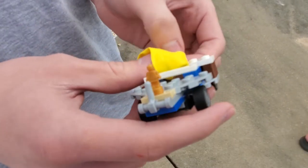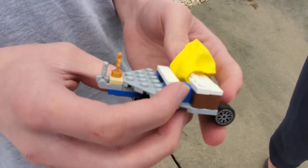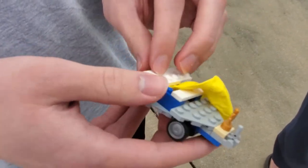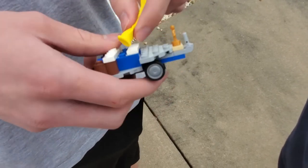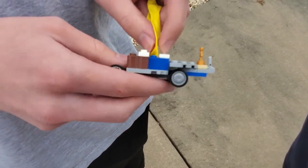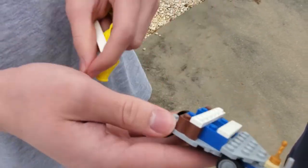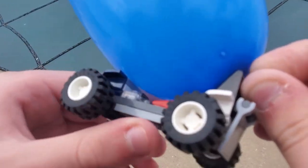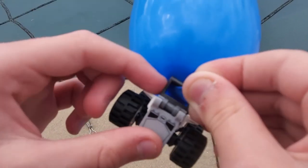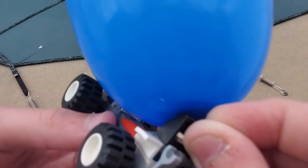We have two cars here to show you. The first one was built by my older son. He explains that the balloon isn't actually connected to the car at all — it's supported by these tiles. When the balloon is inflated, it's so large it can't go through the hole, and therefore the air goes out the back end and the car goes forward. My other son's car has the balloon attached through a handle-like piece, so the balloon won't launch out and go anywhere — it stays in place.